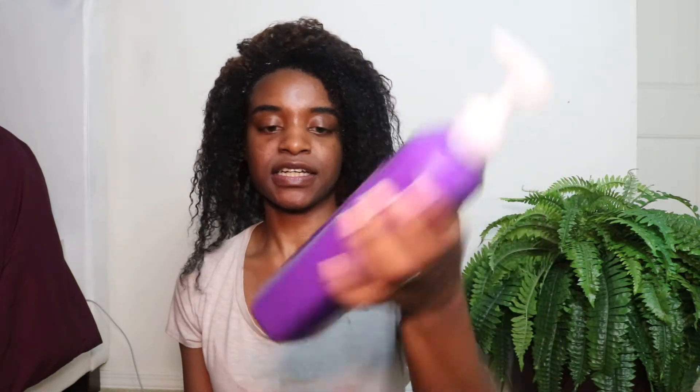Next step is conditioner. I already put some in my hair just to stop it from dripping. I'm using the Aussie Moist Conditioner — same line, good size, with avocados and jojoba oil, and it's paraben free.